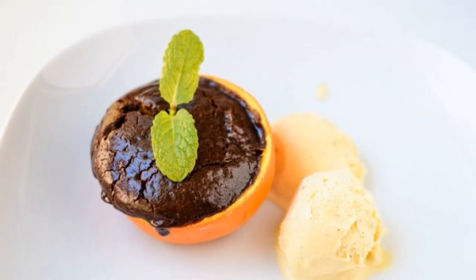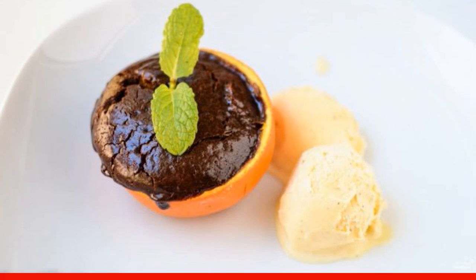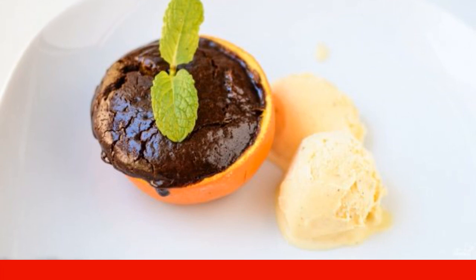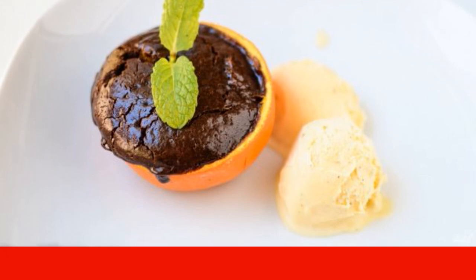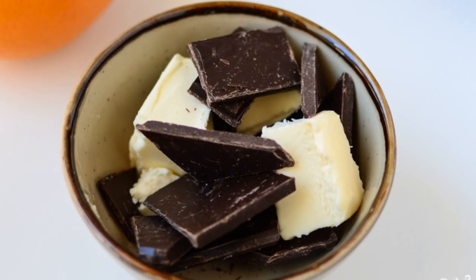It is very easy to please your loved ones, especially children. This orange chocolate dessert will cope with this task without any problems. Delicious and easy to prepare, it will always help you out. Mix the chocolate with the butter and put them in a cup.